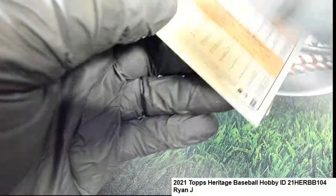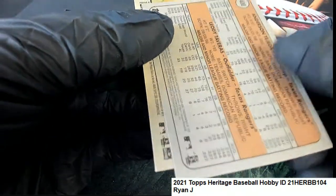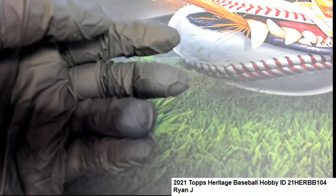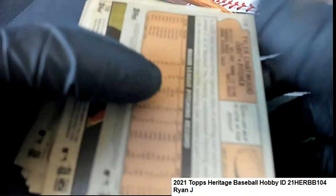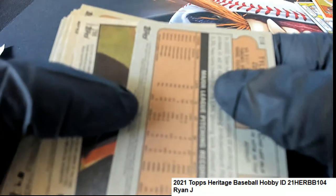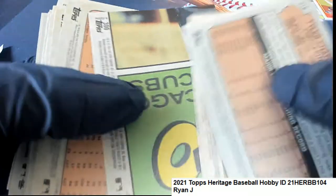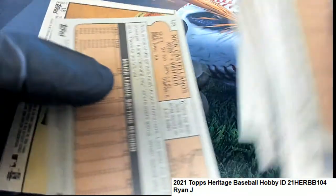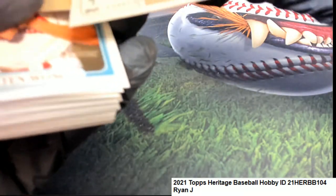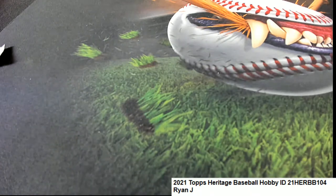Ryan Jay picked up some really nice Rookie cards, and we're actually going to look and see if we've got any short prints for you. Anything over 400 is a short print — the number 400. So we didn't hit the big one, Ryan Jay, but you got some nice things, some nice Rookie cards there coming out for you that will be top-loaded and everything in Heritage.